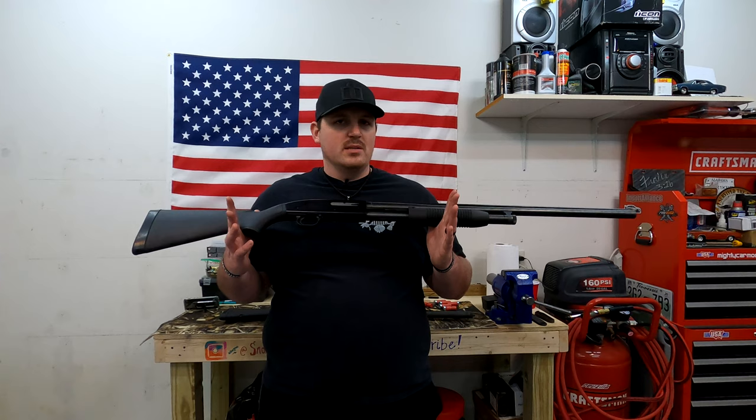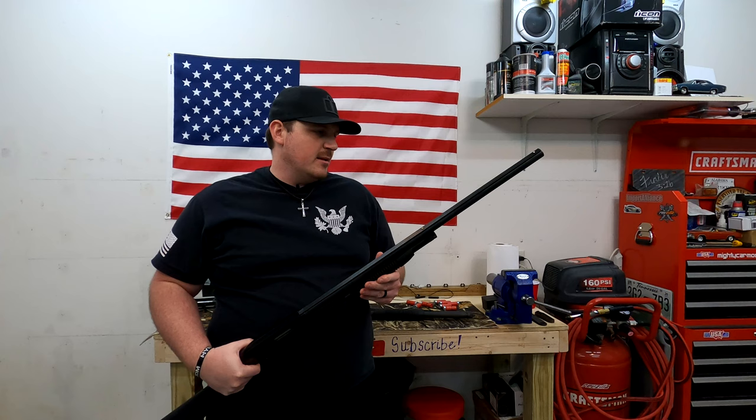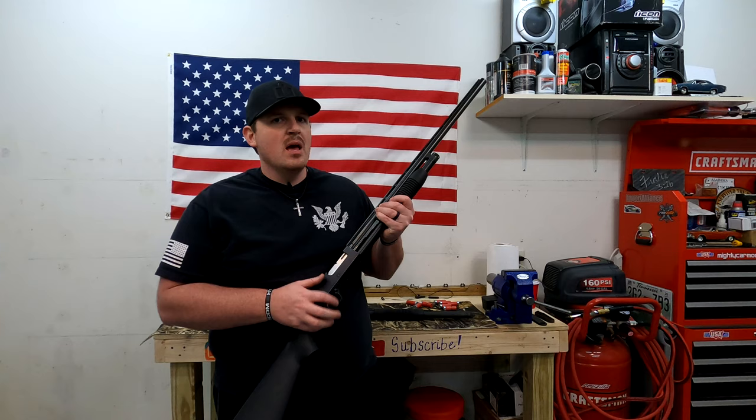The Mossberg 500 you can probably get for about $300. This one maybe $180 to $200. So you can buy this and it'll work. You can get them in all different configurations — 18-inch barrel, 20-inch barrel, 28-inch barrel, whatever. The sights are just regular iron sights — you've got the bead at the very end and this rear sight. I've shot this one too; it works fine. And that's really the only differences.